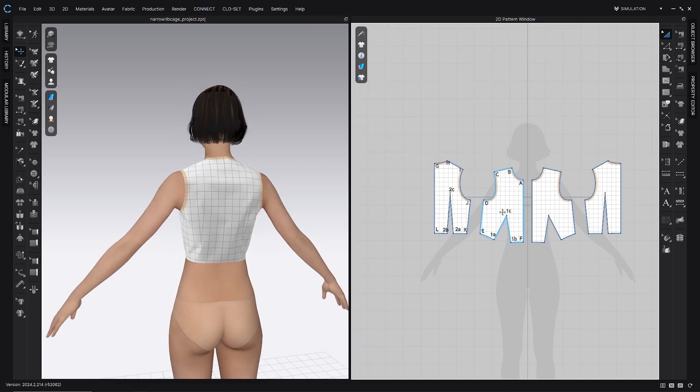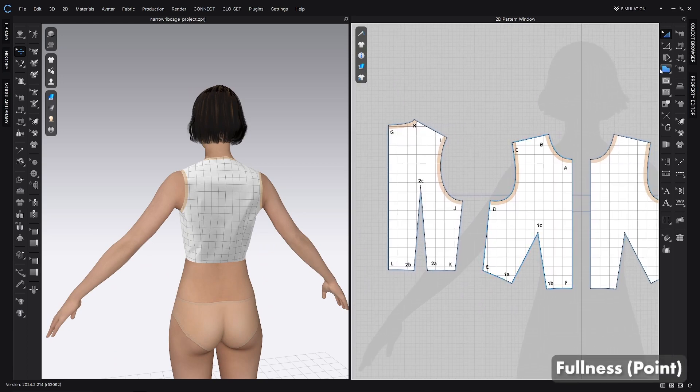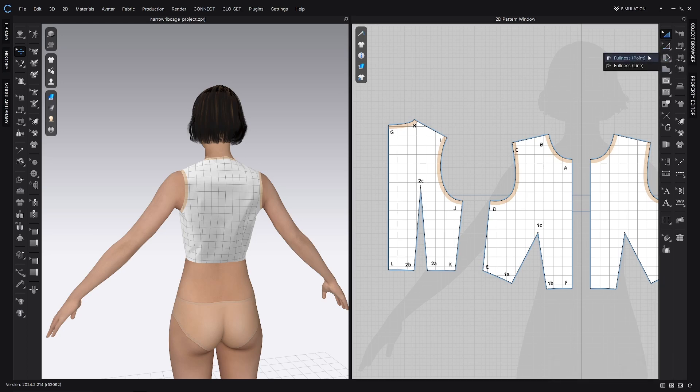What we're going to do is grab the fullness point tool, which is right over here in the 2D toolbar. Click and hold on that third icon down and you'll find the fullness point tool.